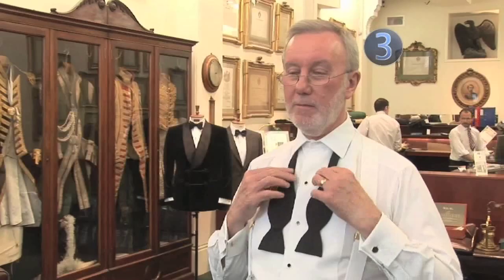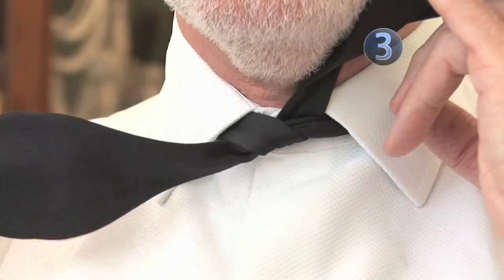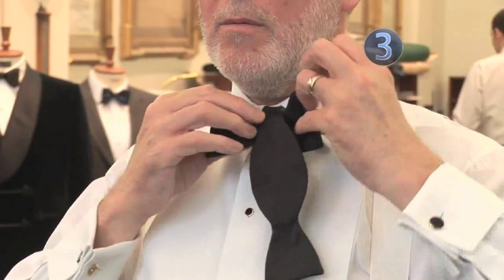Step 3: The base knot. Pass the right end over the left and under to form a basic knot. This needs to be fairly tight. Fold the right hand end into a bow shape with the narrow part in the centre directly over your buttons. Pass the loose end over the centre of the bow.